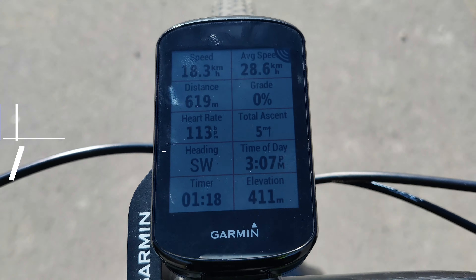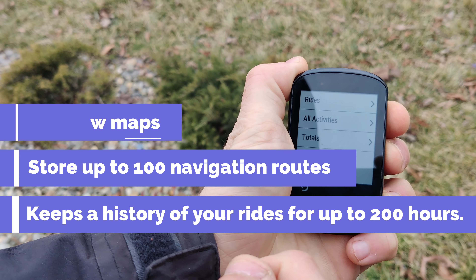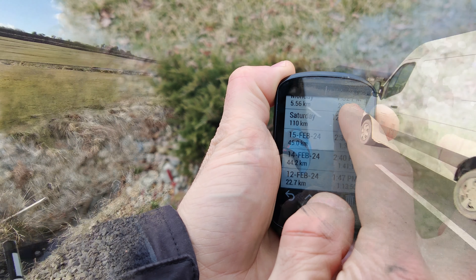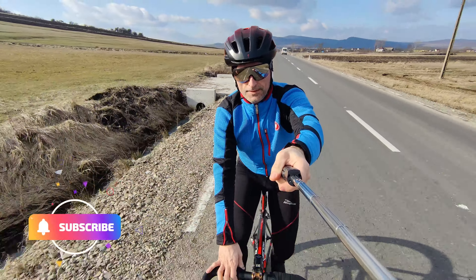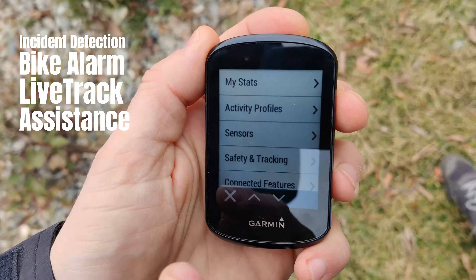You have the ability to add new maps, store up to 100 navigation routes, and it also keeps a history of your rides for up to 200 hours, which is pretty impressive. The unit incorporates some useful safety and tracking features such as incident detection, bike alarm, live track, and assistance.